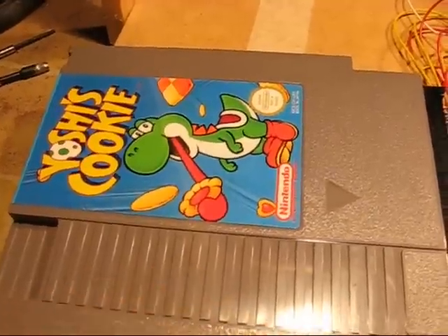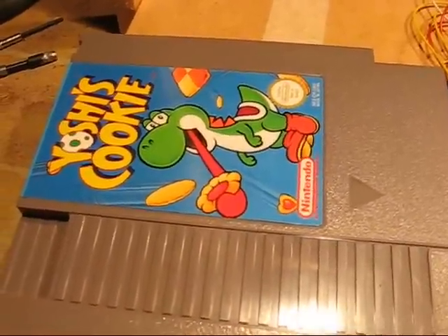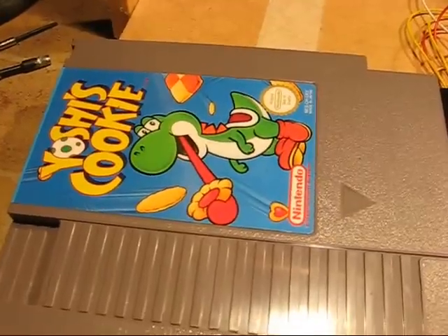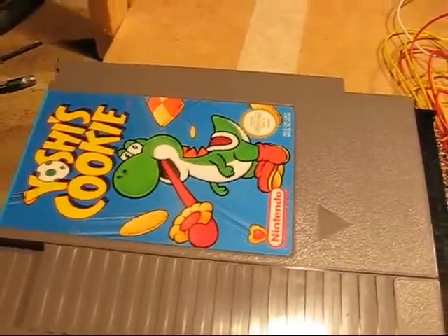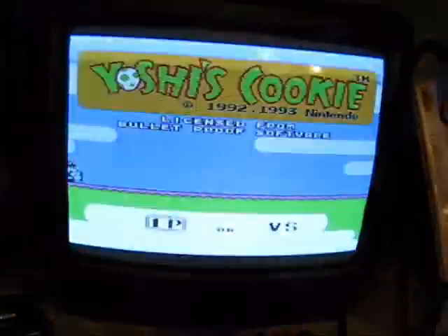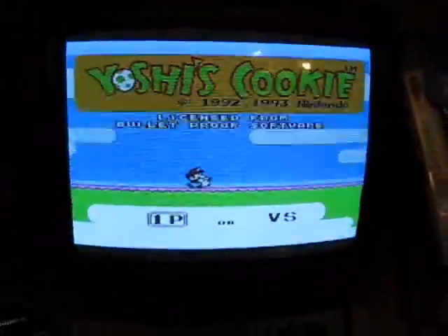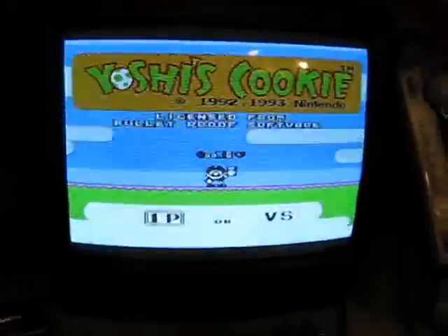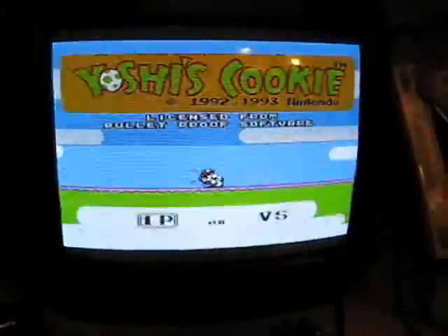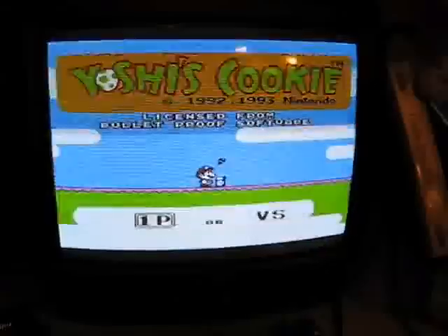It never looks quite as good when you connect to a television on camera, but it does appear quite well on screen. Plugging in the 7.5-volt DC power — as you can see it appears absolutely fine. The audio is pretty good as well. Of course it's only mono because that's all the NES system could actually produce.